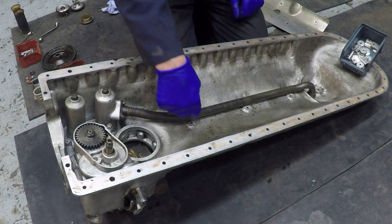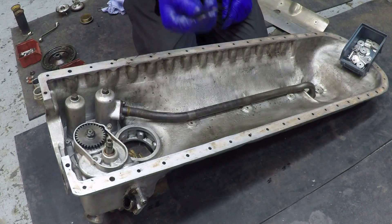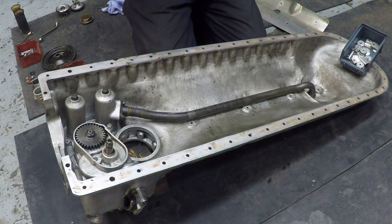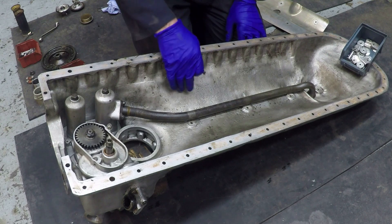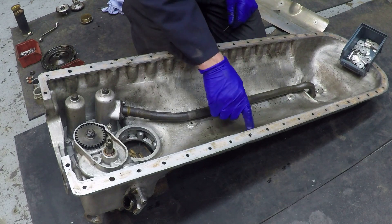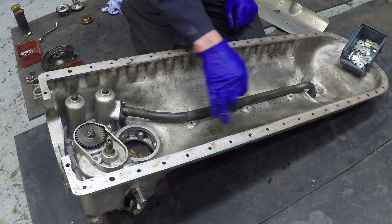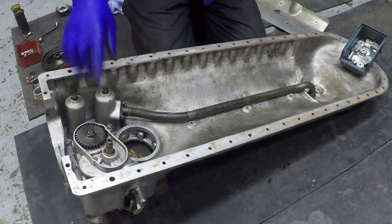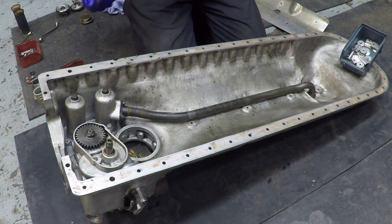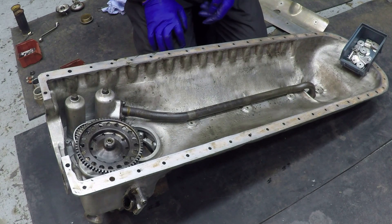A lot of engines have this windage tray feature. Interestingly, all the way through production of the Merlin they had holes drilled in the bottom of the sump for the bolts which hold this hardware in place. It was only really into the late 1940s and early 1950s, when these engines were used in civil airliners, that they put a threaded boss on the inside so the bolts grew into it and you didn't actually have a hole through — which is obviously a potential oil leak. The last thing going in here is the oil pump drive gear, and then once assembled it'll be ready to fit back onto the engine.